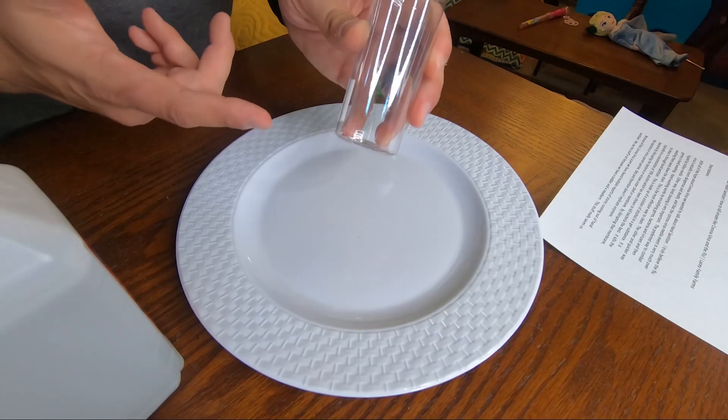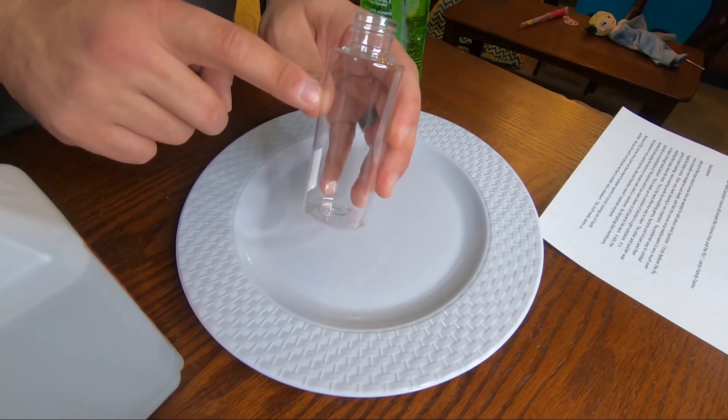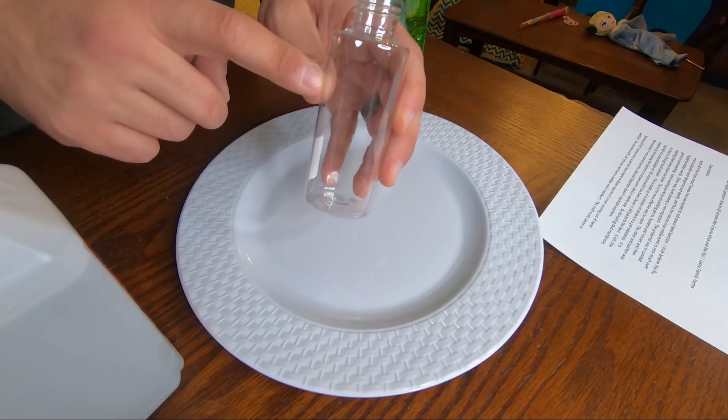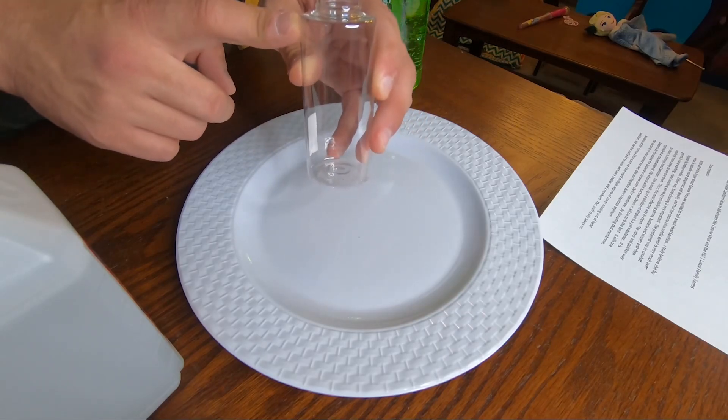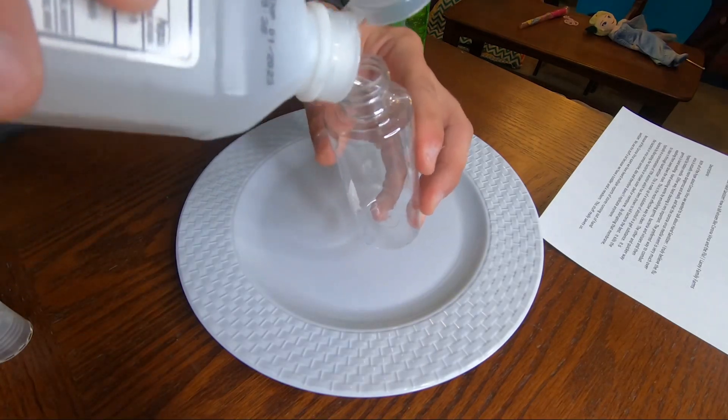We're going to want a two-thirds to one-third mixture — two thirds alcohol to one third aloe vera gel. I'm going to pour a third of the bottle full of alcohol first, then add the aloe vera gel and essential oils for the next third, then top it off with alcohol, and shake it to combine. It doesn't have to be exact.